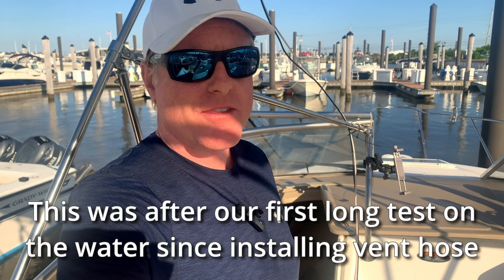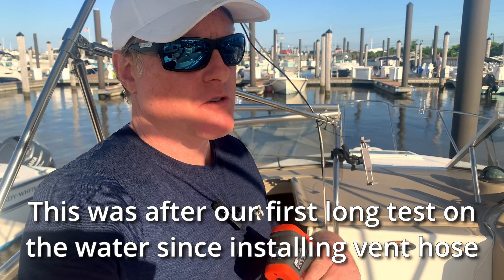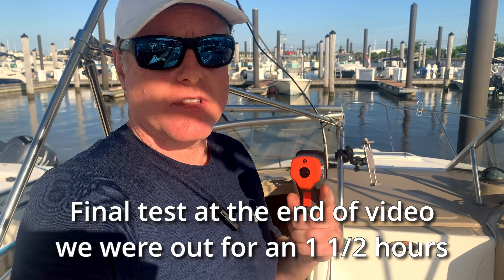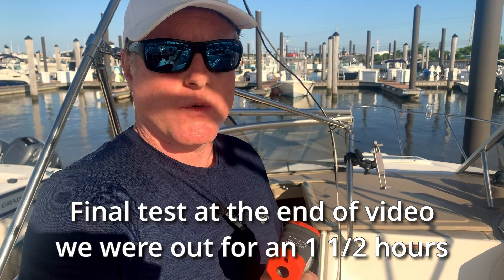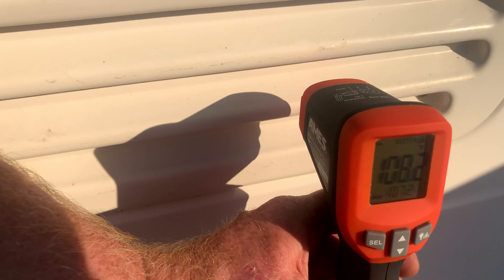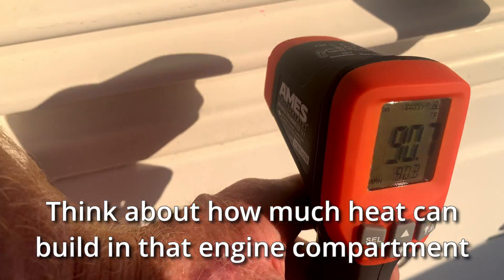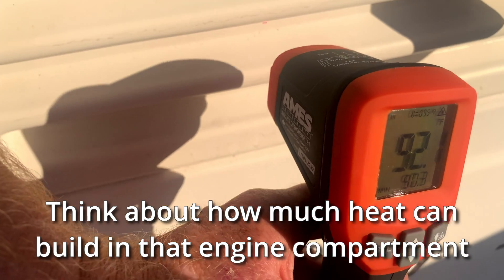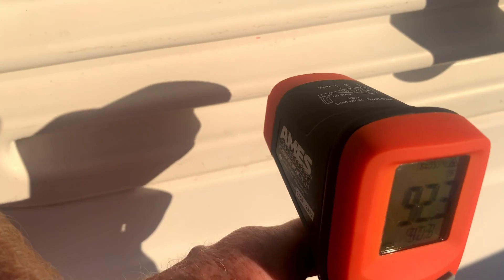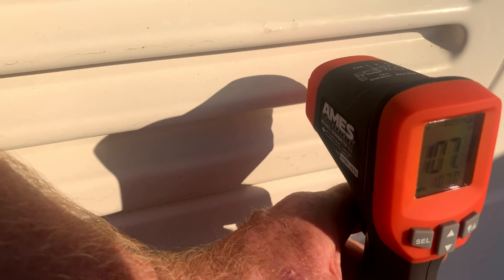Another successful boat ride. We were out there running the engine easily for three-plus hours in all different kinds of conditions — through the no-wake zones, opening it up — and everything ran great. So let's now check out the vents and see what kind of heat we're putting out of the back of this boat now that the blower motor is working optimally. We're seeing 107, 108 degrees coming out over here where the blower motor is exhausting. If we come over here, we only got 90, 91, 92 — so we've got almost an 18-20 degree difference. We're doing a good job now getting all that heat out of the engine compartment.